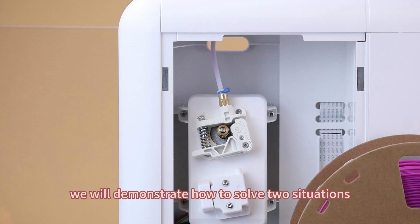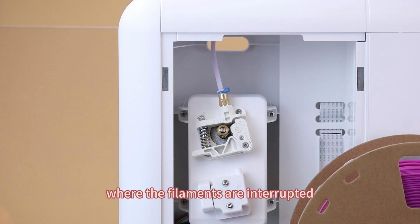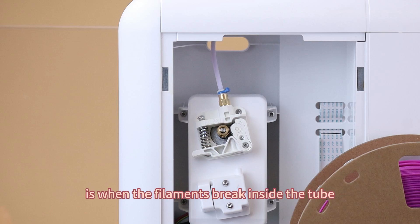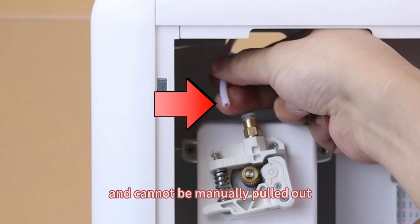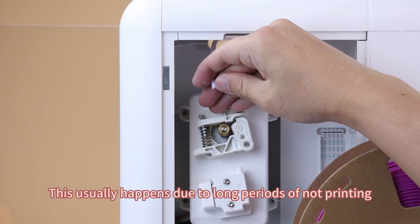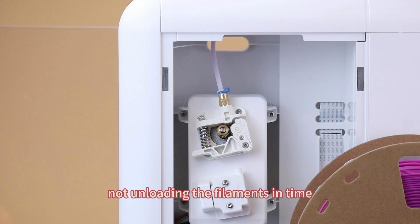In this video, we will demonstrate how to solve two situations where the filaments are interrupted and blocked in the tube. The first situation is when the filaments break inside the tube and cannot be manually pulled out. This really happens due to long periods of not printing, not unloading the filaments in time, or the filaments being damp or oxidized.